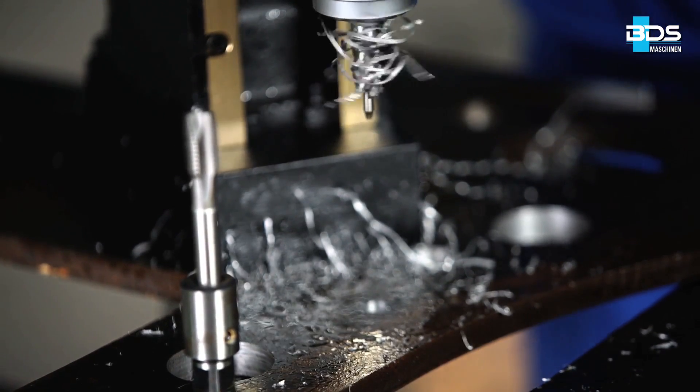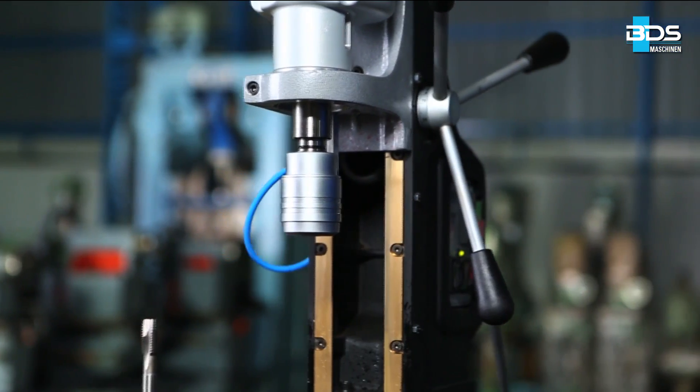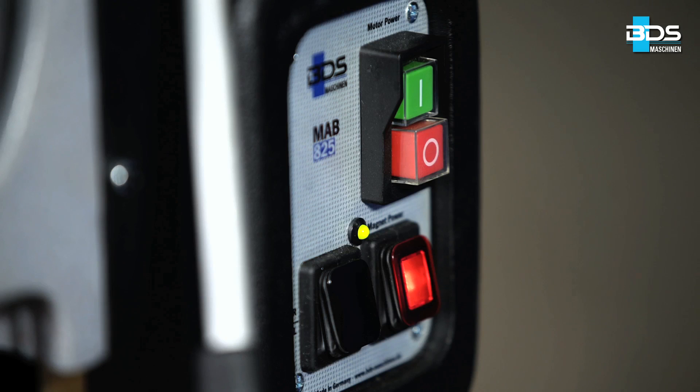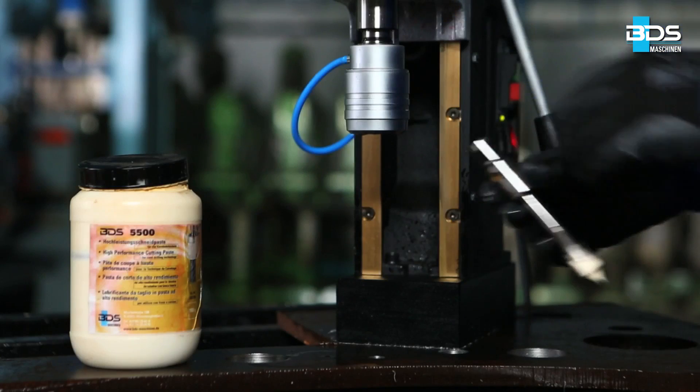Once the hole is made, remove the annular cutter from the machine. It is important that after making the hole, the magnet of the machine should not be switched off, and the machine should not be moved.